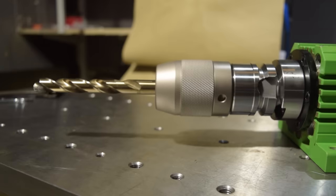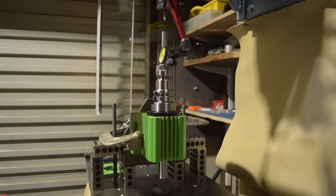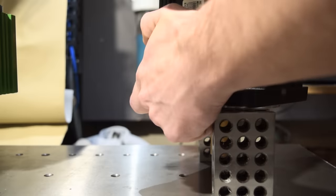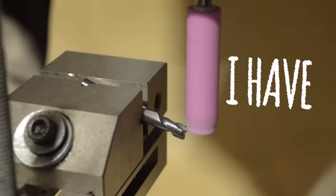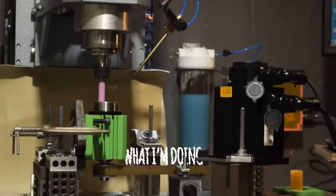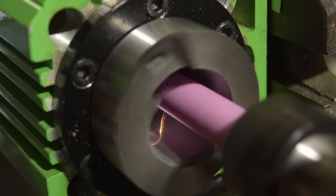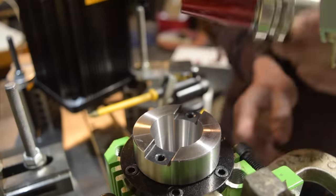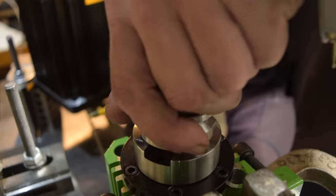We're not even going to talk about this. So with a heavy heart, I did what any sane person would do — no, I didn't send it back. I bolted it to the machine and had a go at grinding the taper myself. I got some pretty good results too. And when I say pretty good, I mean for a first try, in a home shop, on a machine I built myself.